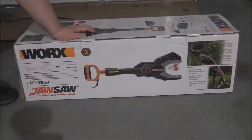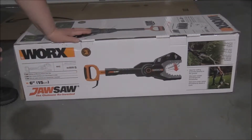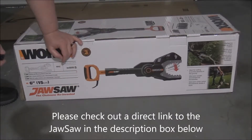Hey everybody, Prudence here with VigilPrudence.com. Thanks so much for coming by. I recently ordered a WORX jaw saw online, actually off of Amazon. I'm getting ready to unbox it. I thought I'd bring you along with me so you can see what this beast looks like.